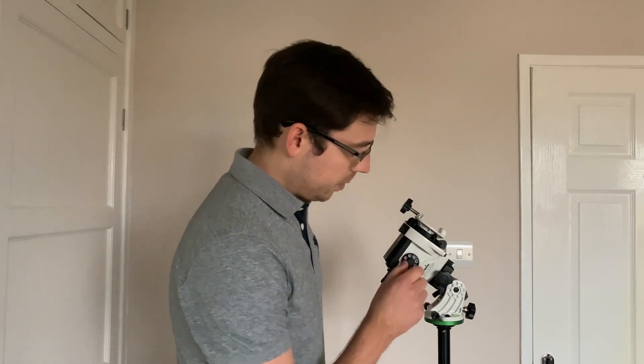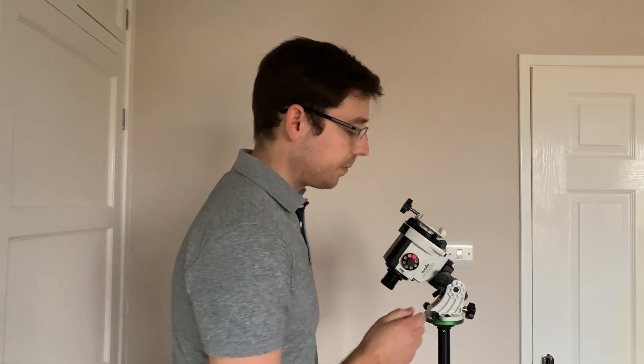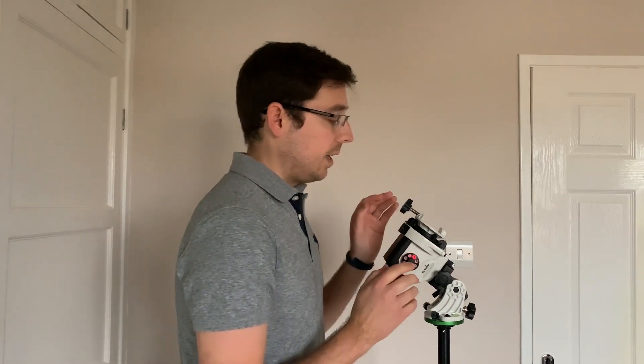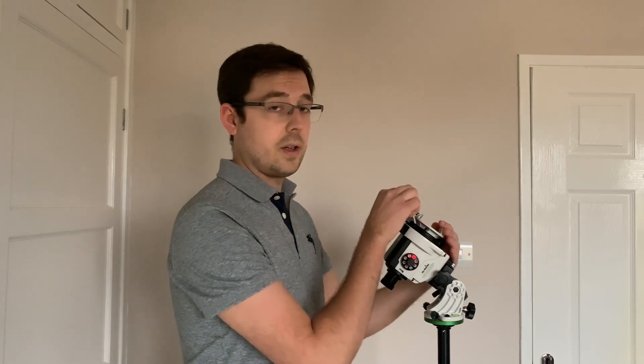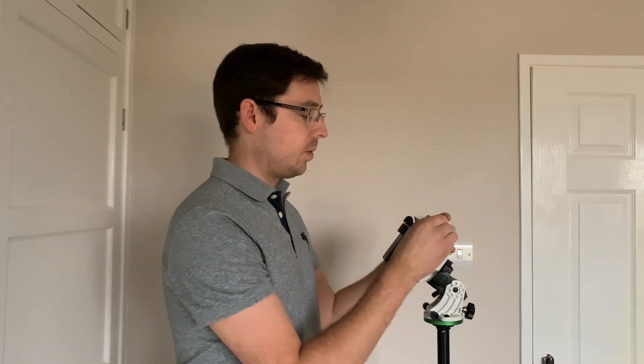Now that we've got Polaris in the exact same position as it is on the SAM Console app, go ahead and turn the mount on to celestial tracking. That will track at the same speed as the stars are moving across the sky, and that is our mount polar aligned and ready for an imaging session. At this point, loosen the clutch back off, turn the mount back around, and mount your equipment.